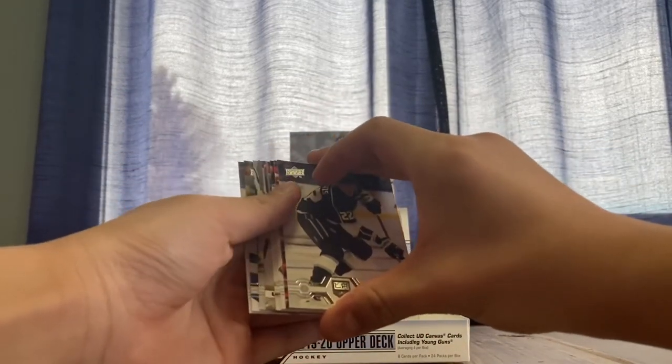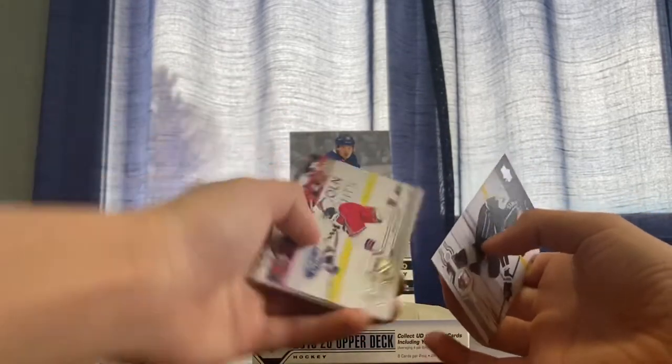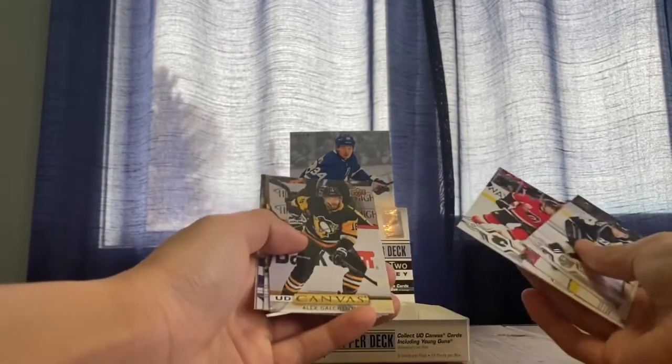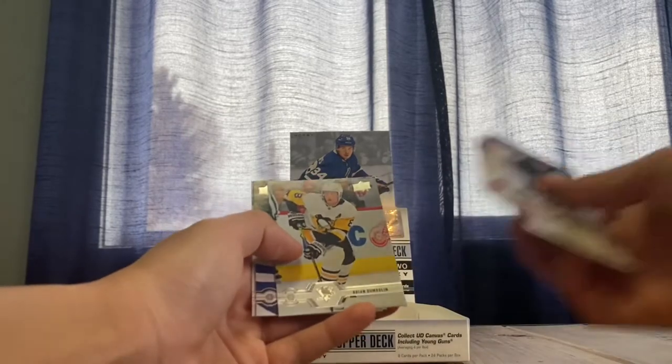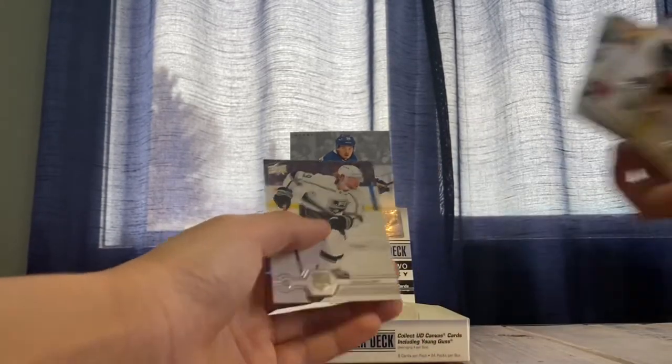We have a canvas — just canvas. Trevor Lewis, Artemi Panarin, Joel Pavelski, Milan Lucic, canvas Alex Galchenyuk, Brian Dumoulin, Kevin Shattenkirk, and Andrew Kemp.